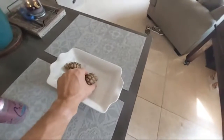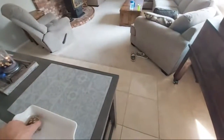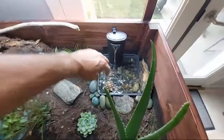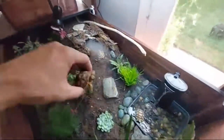Without further ado, time for these little guys to go in there. What's up buddy, you want to go in the cave? Whoa, it's so cool — looks like a dinosaur! Maybe you want to go in the water? You want to chill in the food?